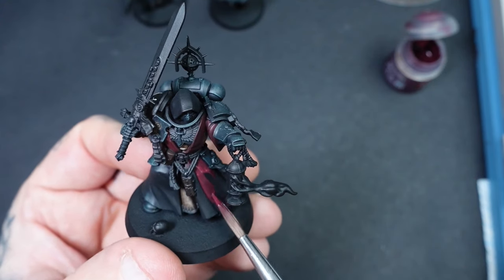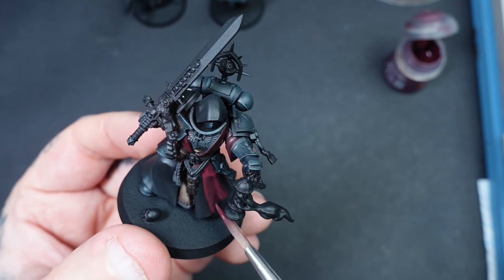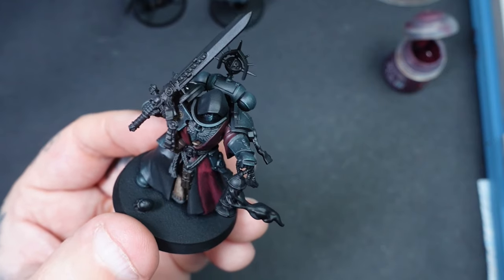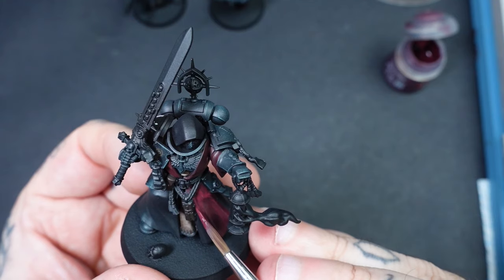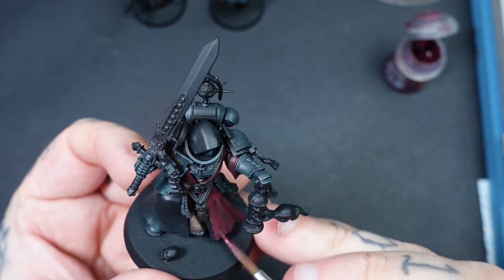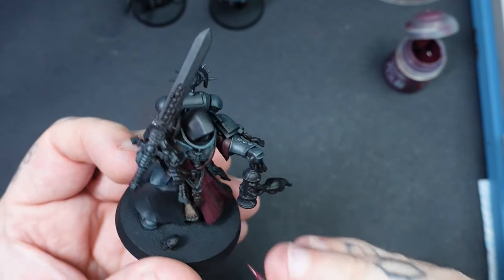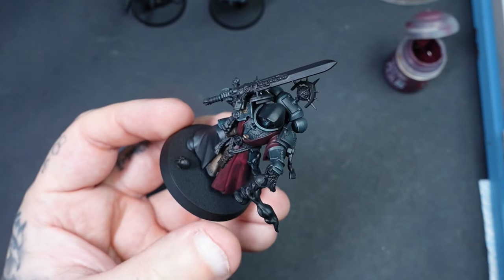His robes are going to be a standout piece on this miniature, so really take your time here. The colours I'm using start with Gal Vorbak Red thinned down slightly to help it go on smoother — you may need a couple of coats. Building it up in layers with the tippy-tappy scratchy method gives it a nice texture, and as you go up in layers pay more attention to your highlight areas to keep the shadow areas nice and dark.